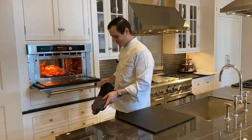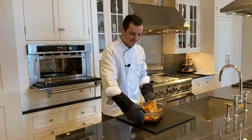So let's take a look at dinner. Oh my gosh, wow. The speed oven did its job and we have another perfectly quick cooked meal.